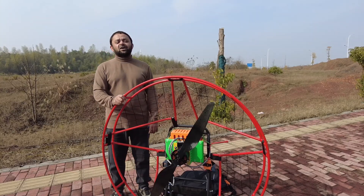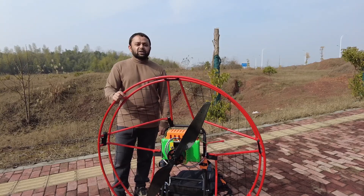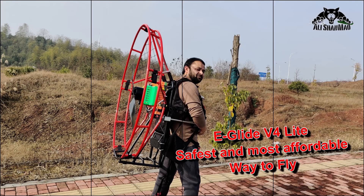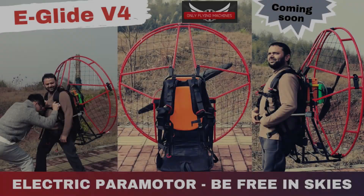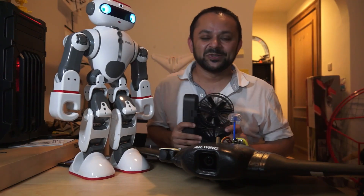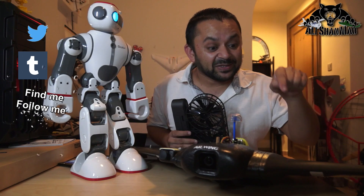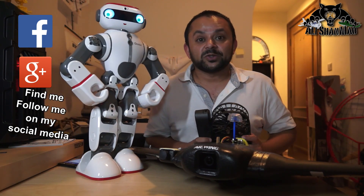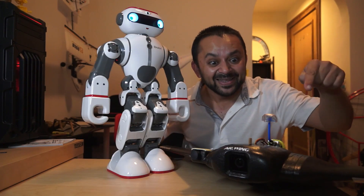Links are in the video description, and there's also a link to a page on onlyflyingmachines.com — you can follow it to get all updates, pricing, and everything. Come on, you know what to do — hit that like button. While you're at it, also hit the subscribe button. Thank you very much for all your support towards my work. I post regular and fresh content on my channel just for you — hit that like button!